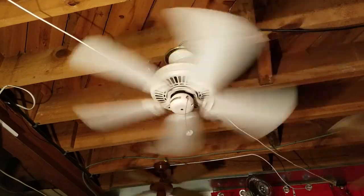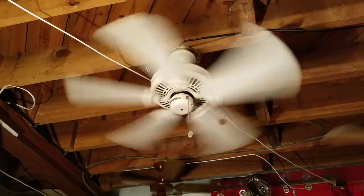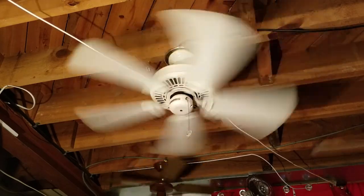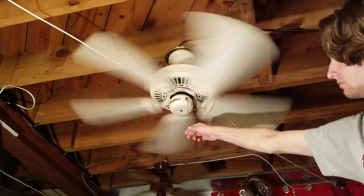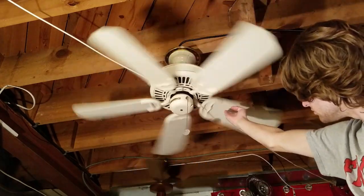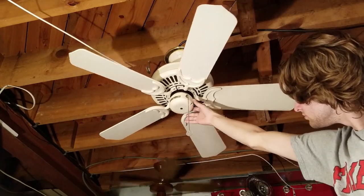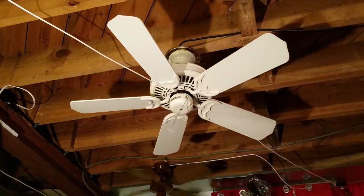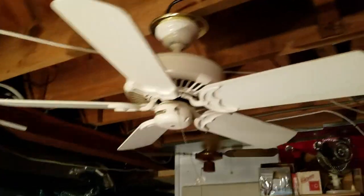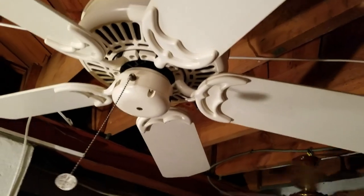It's blowing stuff off the shelves — I guess that's a good sign. It's powerful. My charger fell out; I had my phone plugged in but I was going to have to take the charger out anyways.